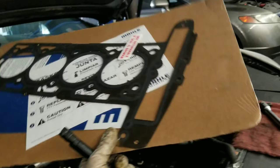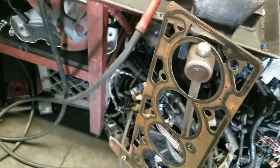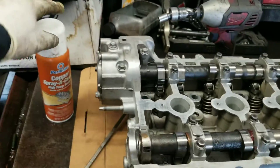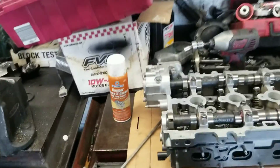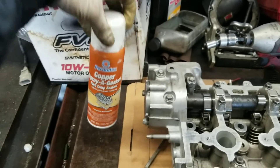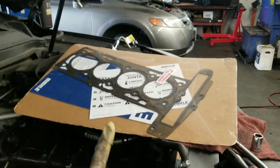I recommend if it's a multi-layer gasket — if it's like a metal gasket — go ahead and grab yourself some copper spray. See how this old one looks copper? That's because I sprayed copper on it. Buy this copper spray and cover the whole gasket, front and back. So let's go ahead and get the new gasket, open it up, cover it with copper front and back, put it on the block, and drop the head.